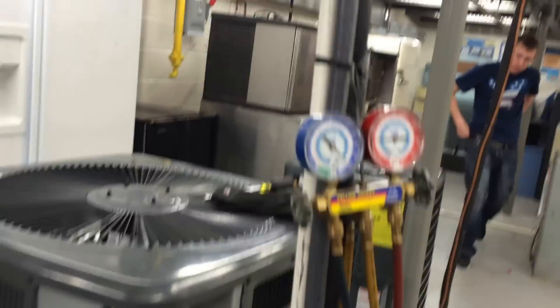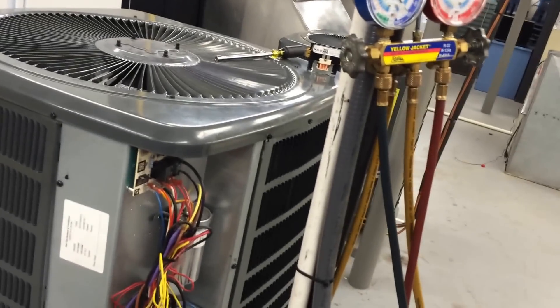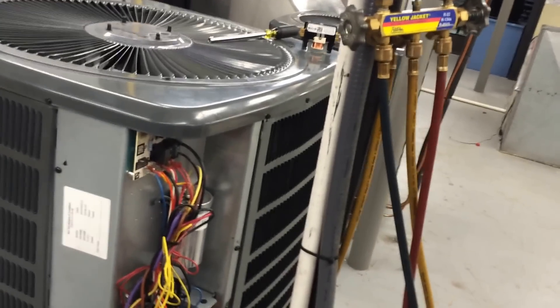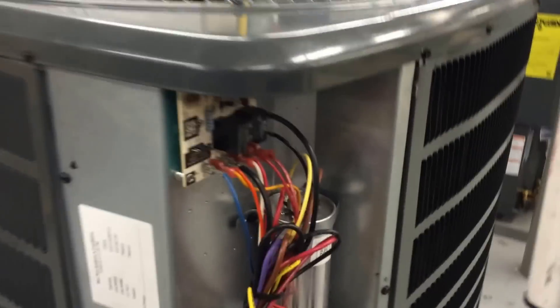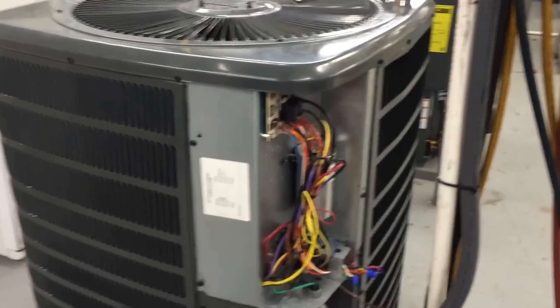Air handler kicked off, so more than likely we got it off. Go ahead and get the meter set up. Check L1 and L2 to make sure you've got the line voltage disconnected. And then check between the common and the R to make sure that the low voltage has also been disconnected.